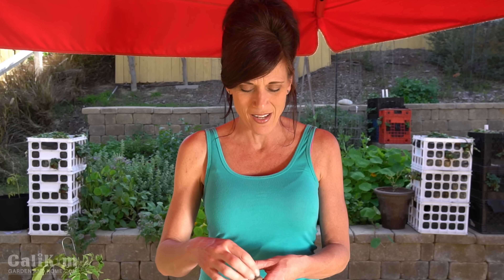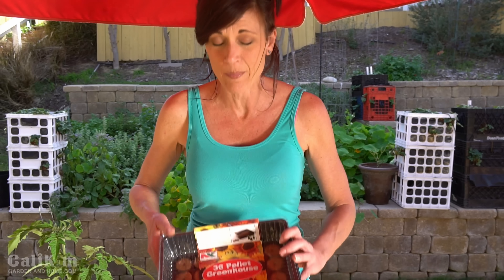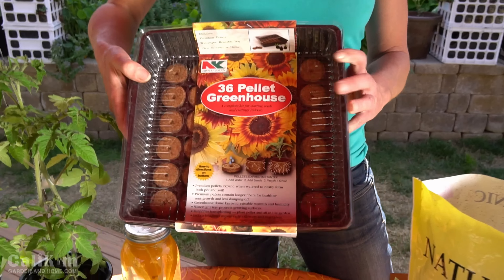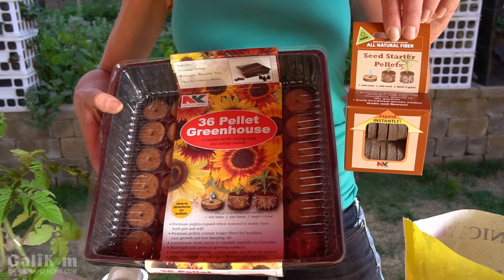First let's get some seeds started in some pellets. Pellets are really a lot of fun — they start off really small and compressed like this. This is a Jiffy Peat pellet. Another type of pellet that's a lot of fun is a coir pellet, made of coir and recycled materials, which is always good for the environment. Either way you go, they're super easy — you just add water and they expand so you can get your seeds planted in them. The ones I'm planting today come in a little tray with the pellets already in it, or you can get a package of pellets and put them in your own tray.